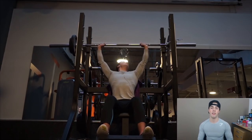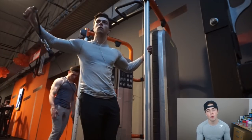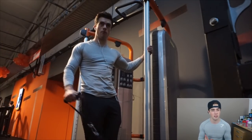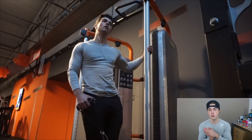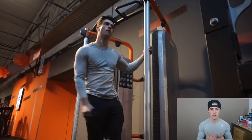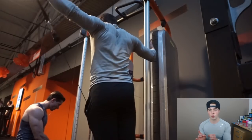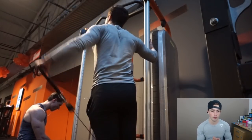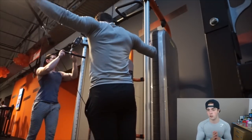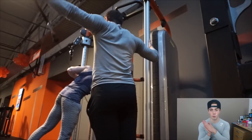Then we did some side lateral raises with cable and dumbbell — I switch it up every once in a while. The contraction point of the cable is so different from the dumbbell. With the dumbbell you tend to go down a little bit faster, whereas with the cable you can control the movement all the way down and up. If you only do dumbbells or only cables, switch it up and see how you feel, because it's definitely a different exercise depending on which you use.